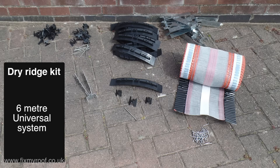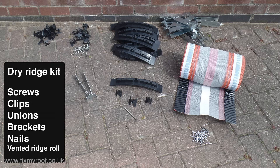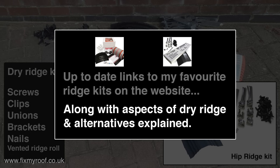Back at ground level, here's the kit we're going to use and in my opinion it's one of the better universal dry ridge systems on the market. It contains all the brackets and fixings necessary for laying a six metre length of ridge tiles. It doesn't however contain any hip support trays or tile clips that may be required for replacing hip ridges — that's available in an additional add-on kit covered in the next video about fitting or converting a dry hip ridge. If you're interested in either of these kits, visit the website link in the description bar below.